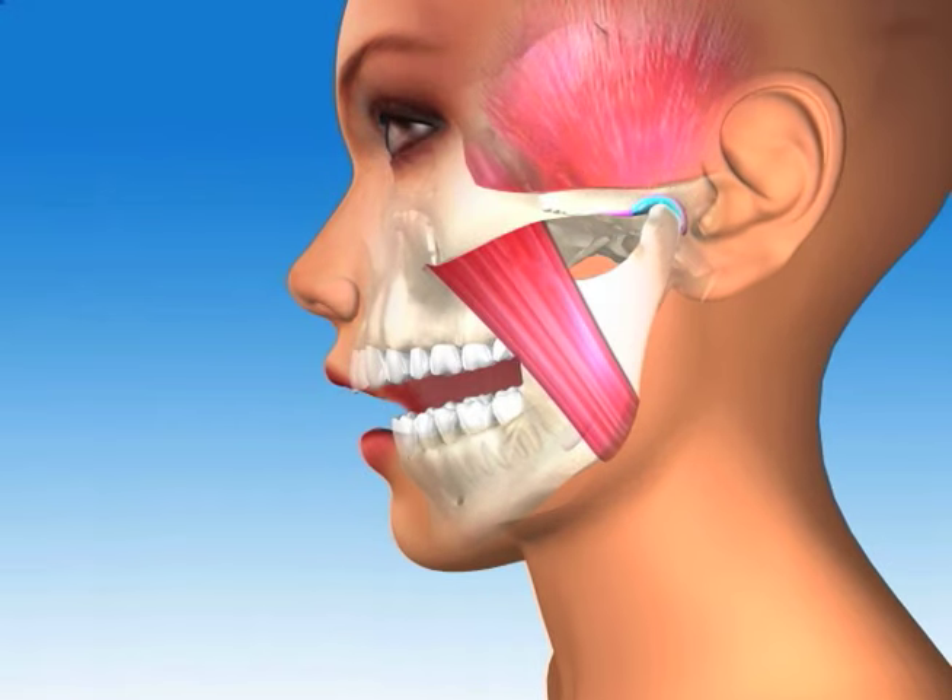As the mouth opens, notice how the jaw bone rotates in the joint but stays braced against the skull, with the cartilage disc cushioning between the two bones.